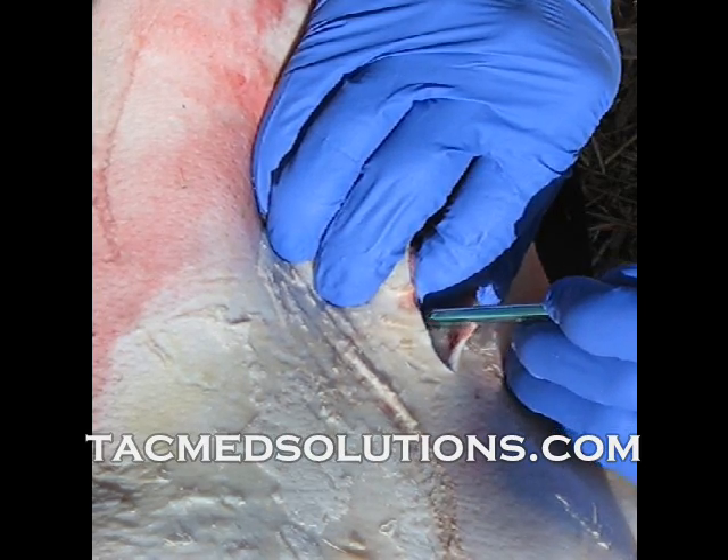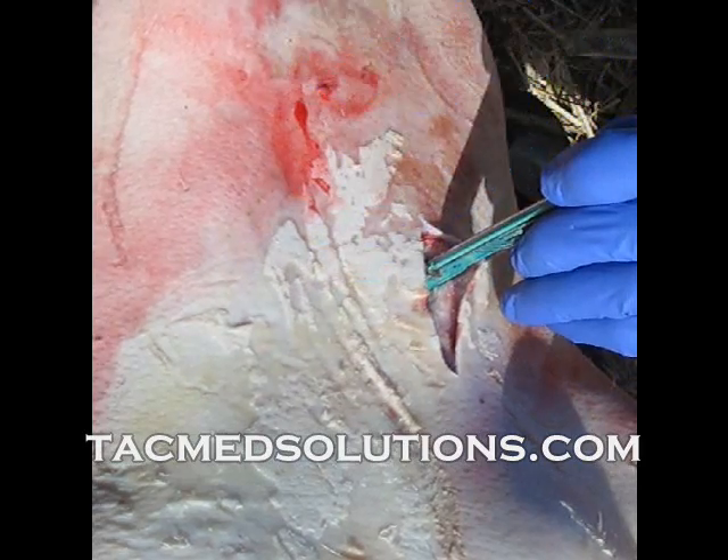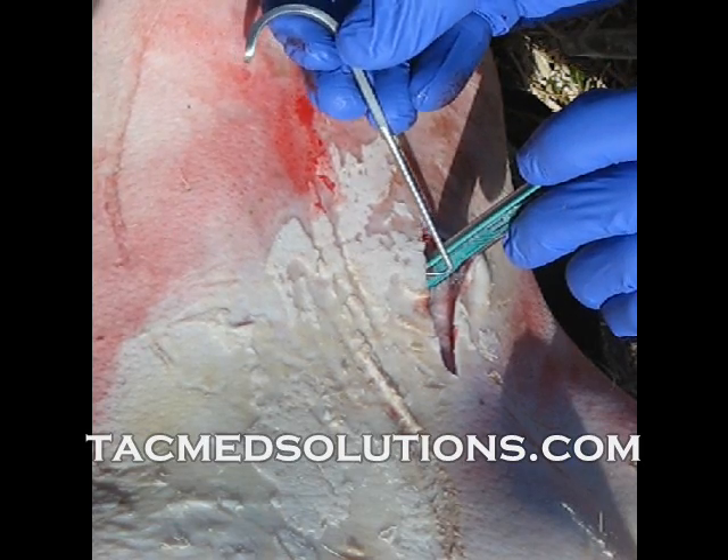When the membrane is pierced, a gasp of air may be heard or bubbling blood may appear. Your finger should now be removed from the site and the scalpel should be used to maintain control of the airway until a hook or hemostat can be inserted.